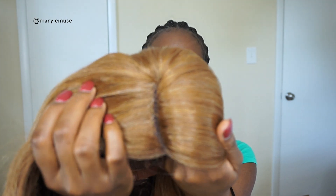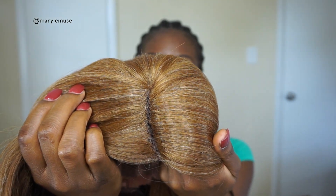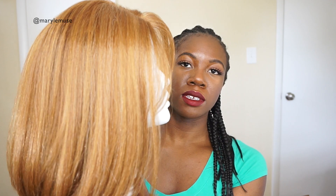Maybe that's why I don't think it complements my skin tone. The only thing I did to it was pluck the part just a little bit — it didn't even really need that much work. Here it is on the mannequin head so you guys can get a better view. I love the texture, I love the cut.